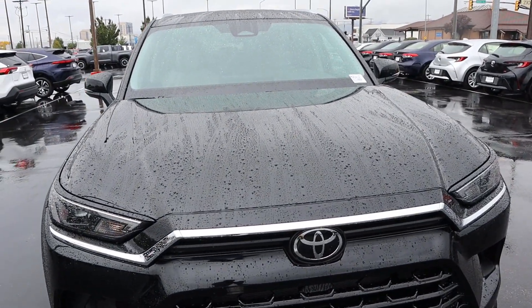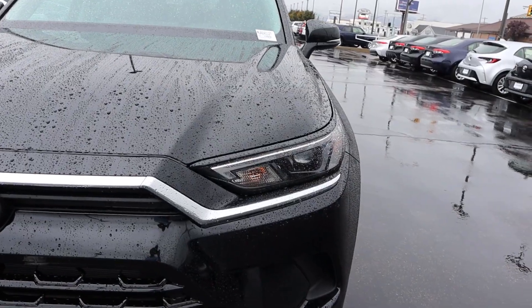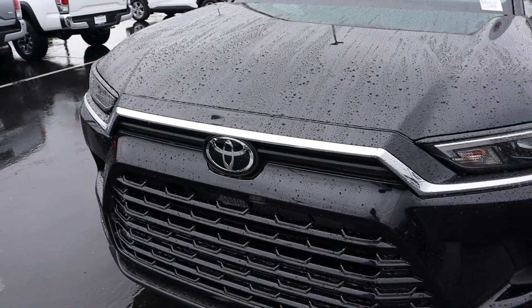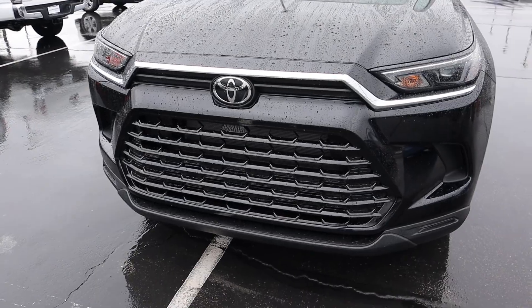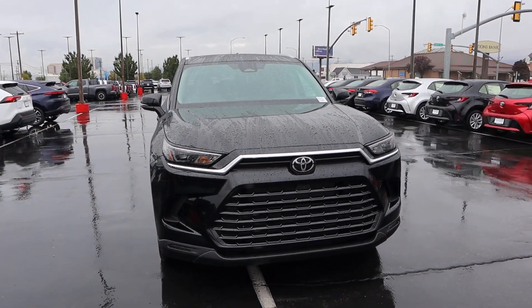Starting with the hood, you can see it's flat there in the center and then kind of falls off on either side, but then raises again a little bit. We have this really cool light design that kind of looks like a mustache in a sense. And then you can see the grille — really big grille. Putting it all together, the front end of the Grand Highlander is quite grand indeed.